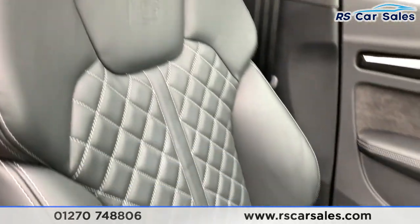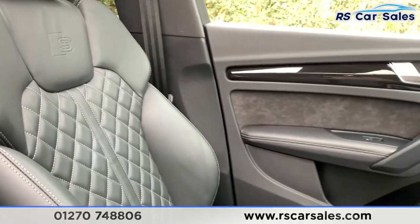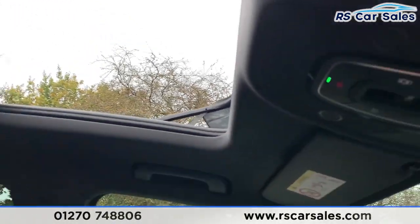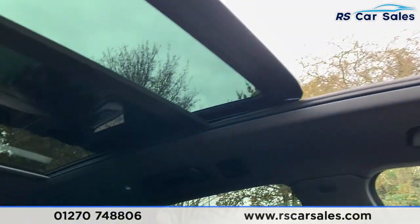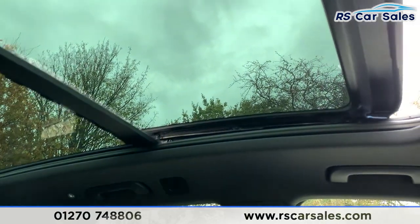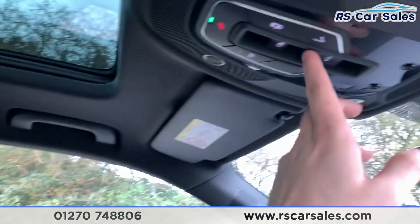There's a quick look at the passenger's full leather front seat, again with the white diamond stitching. Looking up, we do have the panoramic sunroof. To close it, we do have these two buttons just here — the one in front controls the actual glass roof itself. Push it forwards and the glass roof will then close, and as you can see it works exactly how you would expect it to.